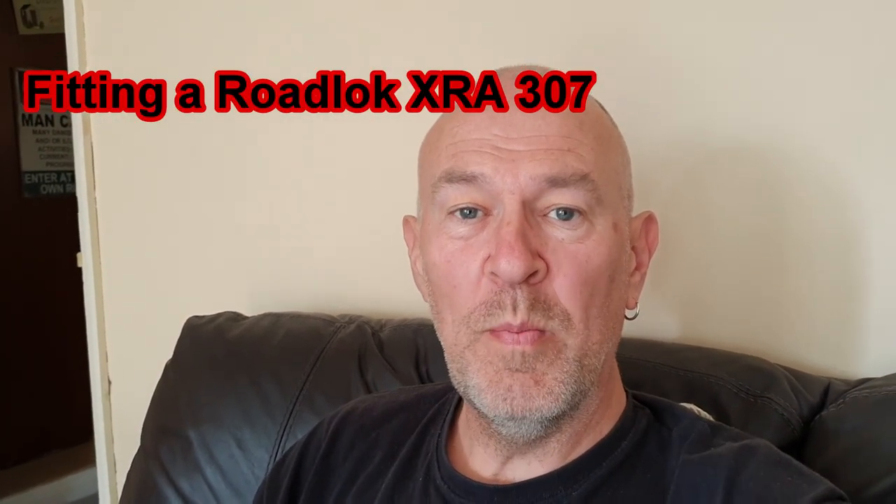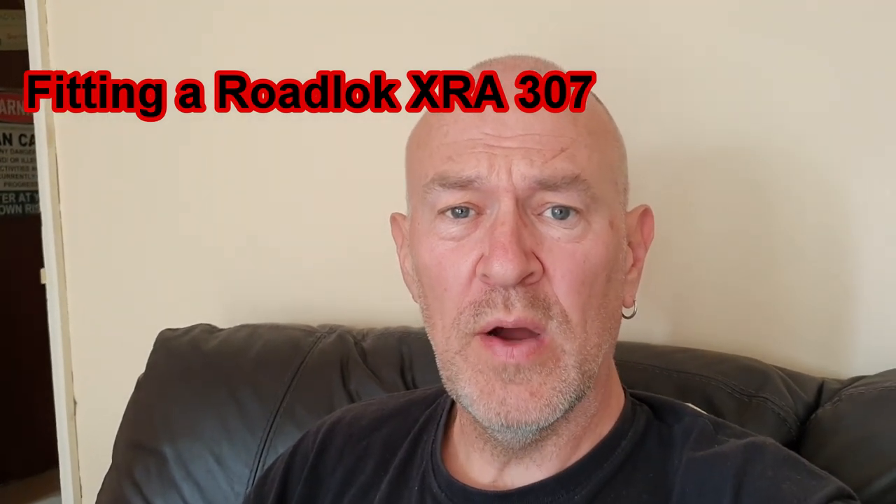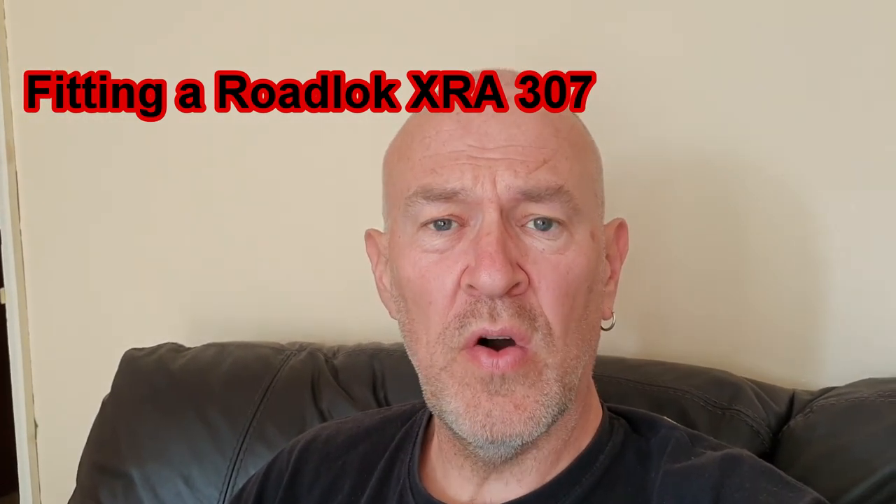Hello and welcome back to my garage. Today I'm going to be installing a RoadLock XRA307 disc lock to my motorcycle. Hopefully you enjoy.